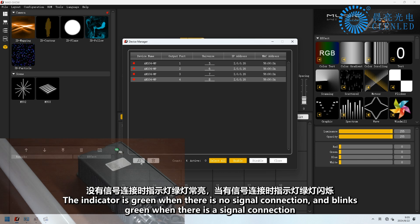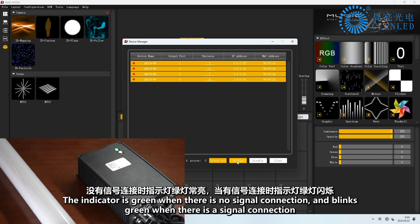The indicator is green when there is no signal connection, and blinks green when there is a signal connection.